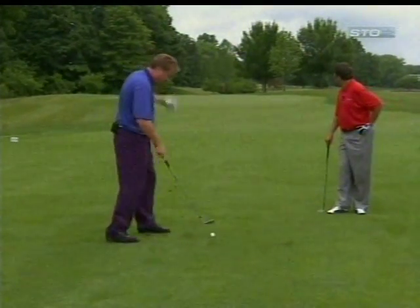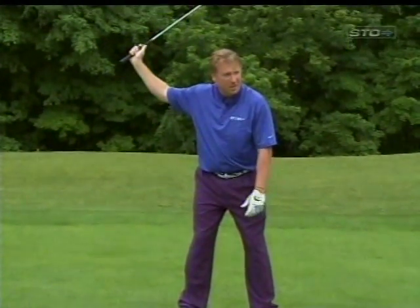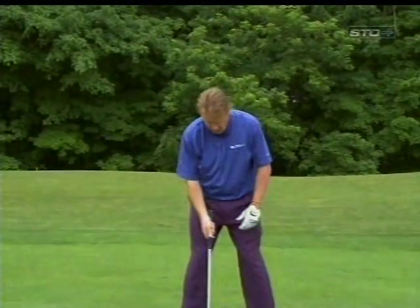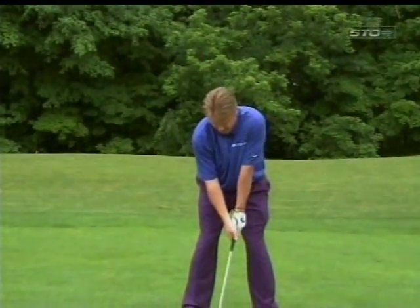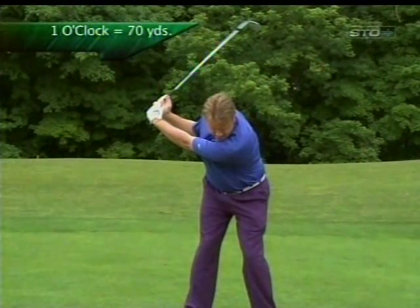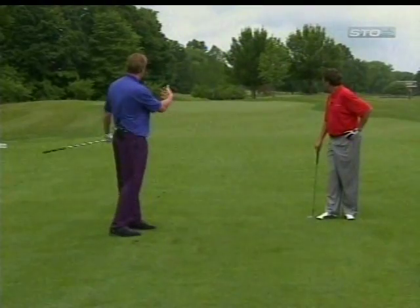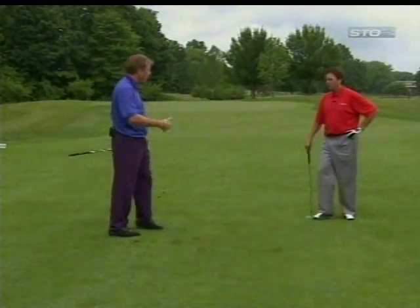Then if I want to hit a 70-yard shot, with the clock it's going to get pretty far up there. It's not full for me, but almost up to that 1 o'clock range somewhere around in there, and hit it. You'll see, Mike — all those distances will be different on those shots based on how far back I took it.